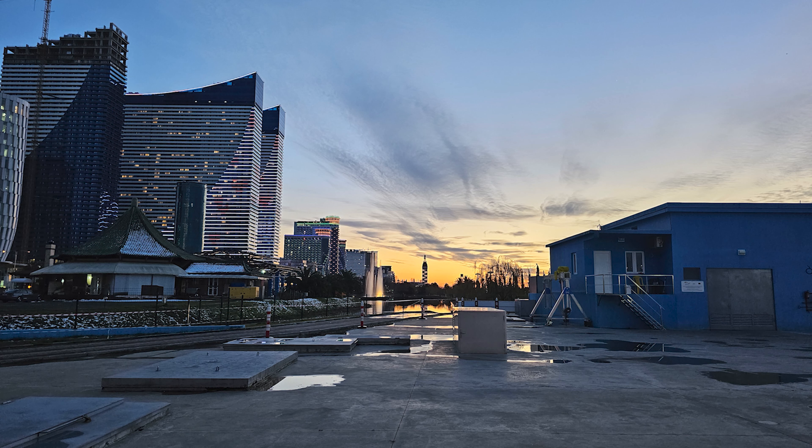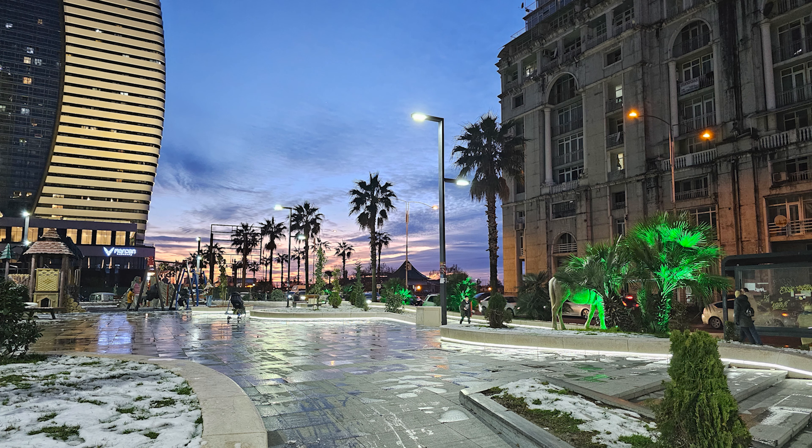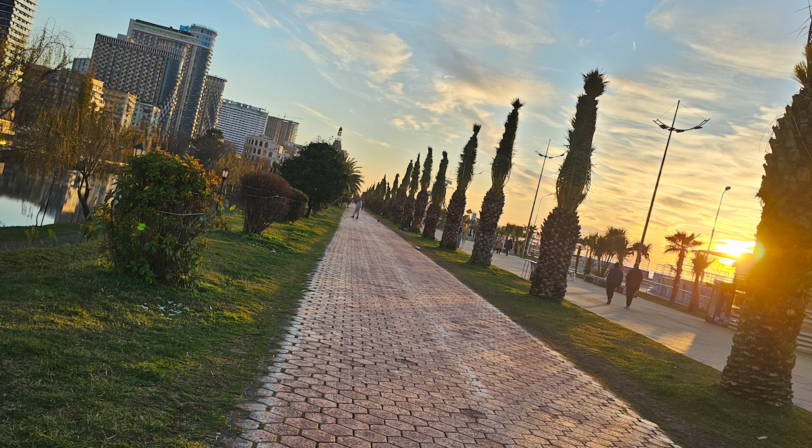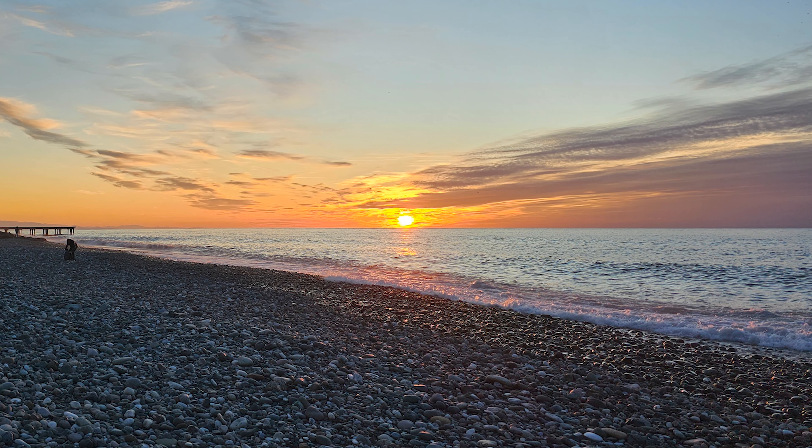For low-light photos, the S23 Ultra does an impressive job, but there are some quirks. In evening lighting conditions, the auto is typically good enough to get balanced exposures, with well-preserved highlights and good development in the shadows. Just look how beautifully the sun highlights the stones by the water — it's great that the camera can capture such fine details.